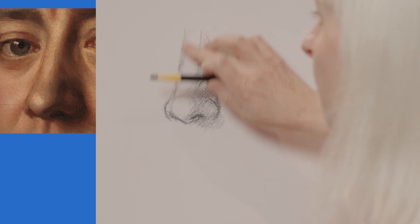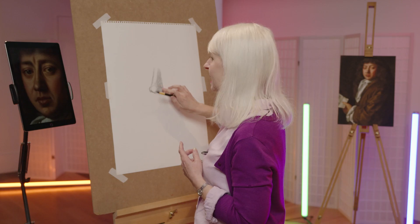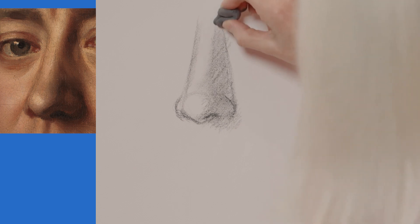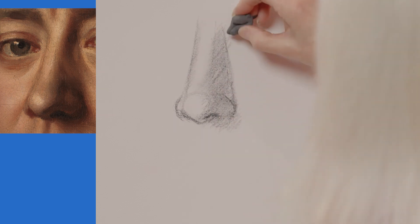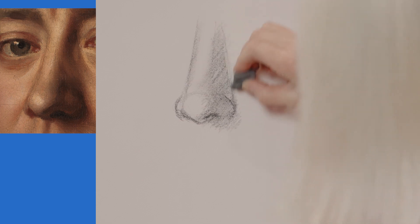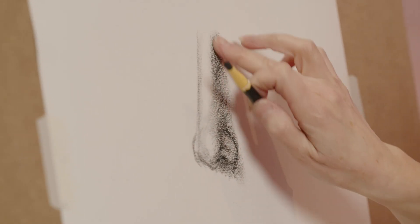I'm also going to use my finger to soften things a little bit, and I can see at this stage my structure lines are now getting in the way. So I'm going to take my putty rubber and start to rub out some of the structure lines. When I look at a lot of drawings people have done of noses, they often drew a line either side of the nose to show it coming out in 3D. But in fact, instead of doing that line either side, you're actually better off using shading.